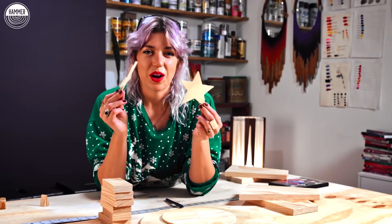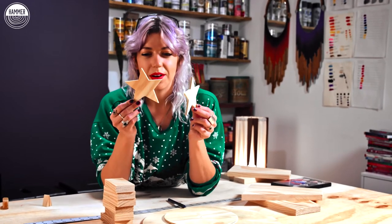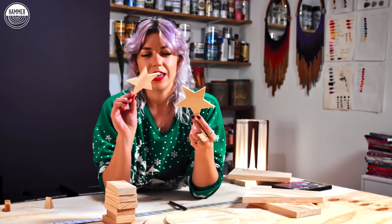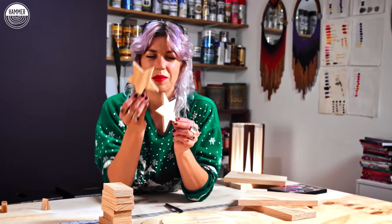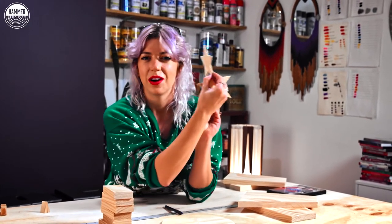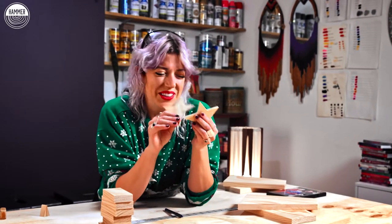I've got these little star pieces cut out here that I'm going to make as the little topper on the tree. I want them to be — I don't know how you would call it — but where you cut out one part and cut out the bottom part and they kind of lock in together. And then it'll be a star from all angles. You'll see.